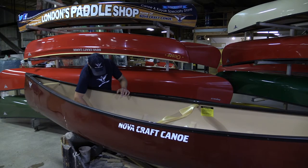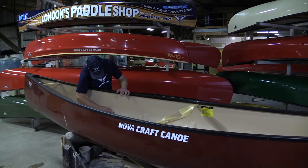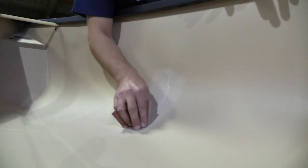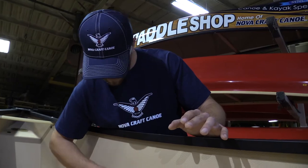Here we are out in the shop and Jeff's going to show us how to do a repair on an Aramid canoe — it's got a crack in the side of it. First off, he's going to sand the area that needs to be repaired. That gets rid of any rough spots, any sharp edges. And by roughing up the whole area where the repair is going to go, you get a good bond with the resin.